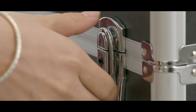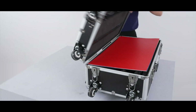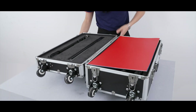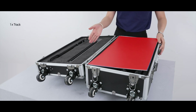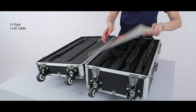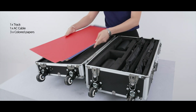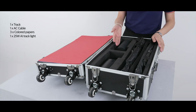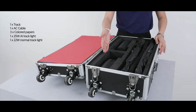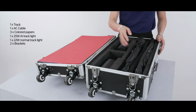I will open it. There are two parts to it. One part includes a truck and an AC cable. The other part includes some colored papers, a 25-watt AI Tracolite, a 22-watt normal high-CRI Tracolite, and two brackets.